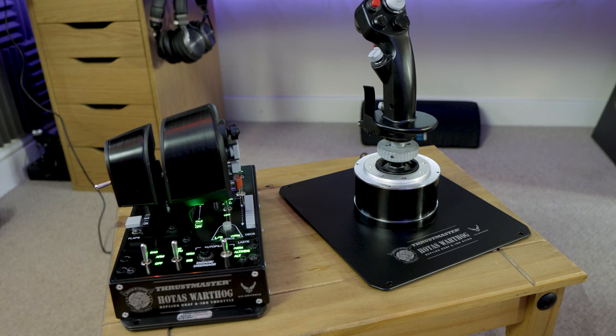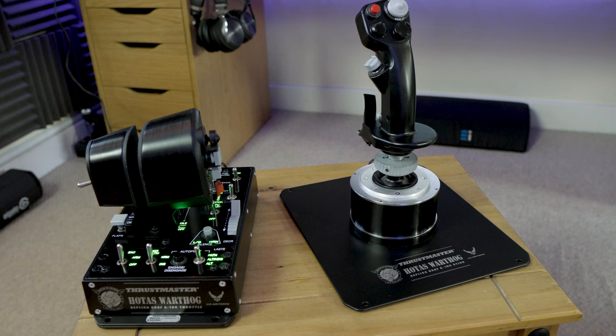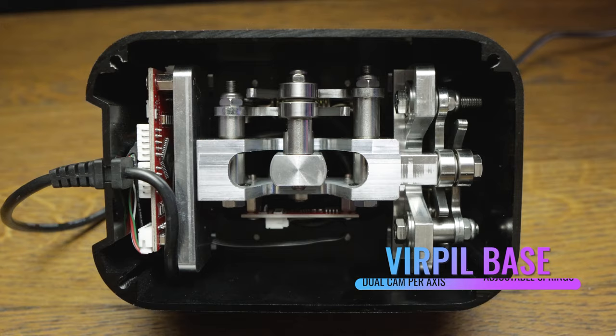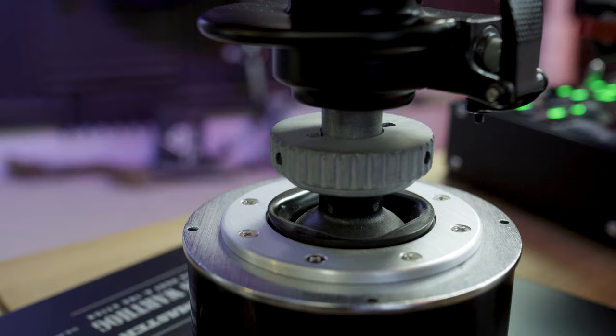It didn't require any calibration at all — it worked as soon as I plugged it in. The base, like the throttle, is very, very sturdy. There's absolutely no risk of either of these lifting up off the table, which is a problem I've had with lighter, more plastic devices such as the X52 and X56. But ultimately I think it's let down by the ball and socket mounting between the base and the stick. At this price point I would have liked something more elaborate and well-engineered. If you look through the forums, lots of people complain about this part of the device failing — it appears to be the most common failure point.